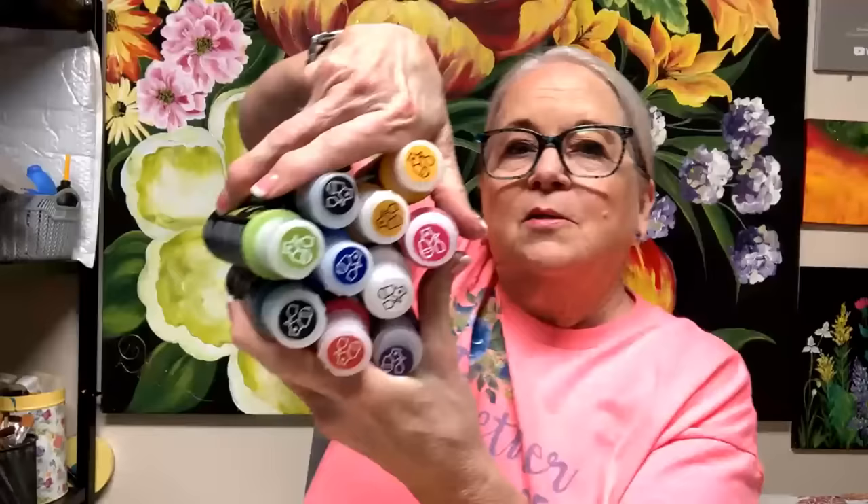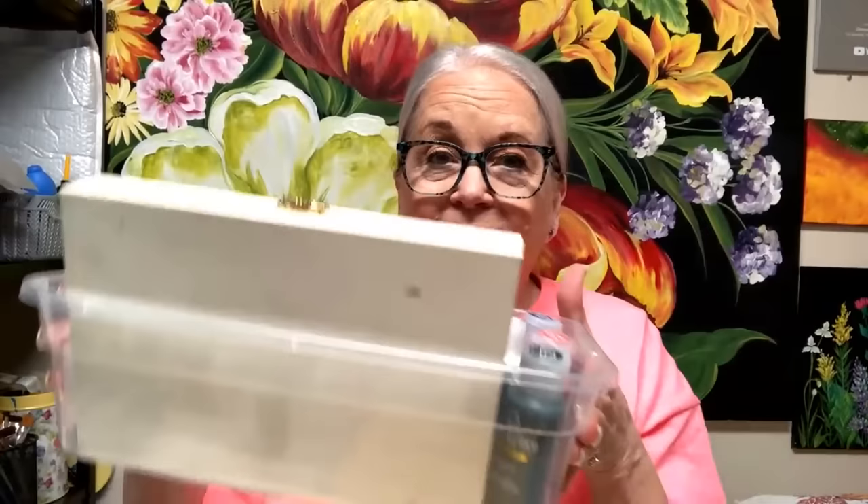The kit includes an angle brush, a two-scoop liner, the flat and three-quarter, a 12 and a natural hair scruffy brush — high quality, beautiful brushes. Those brushes paint all 50 designs. You also get the floating medium and 10 colors of the multi-surface big bottles. All of that for about $64. That's the kit I recommend whether you're just starting or you've been painting and want more. The lessons are always there at Plaid's channel — you can watch them over and over.